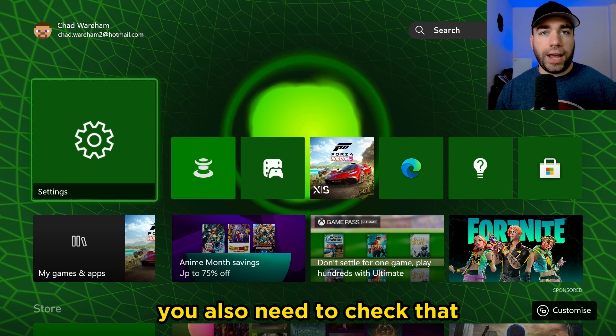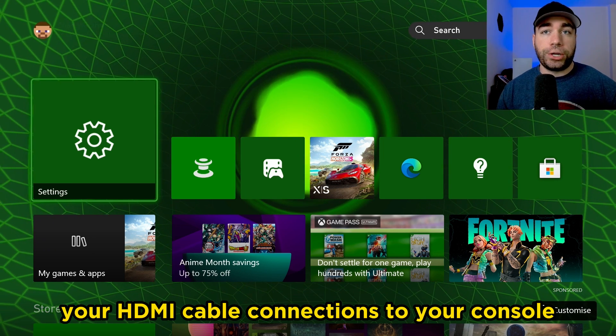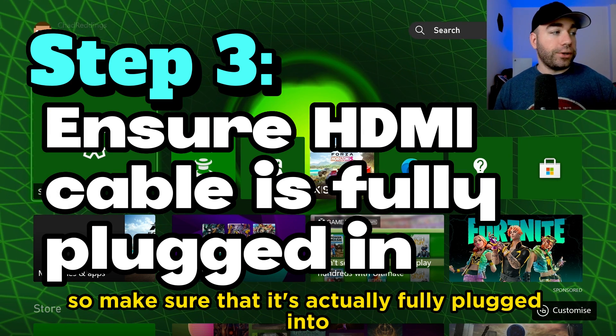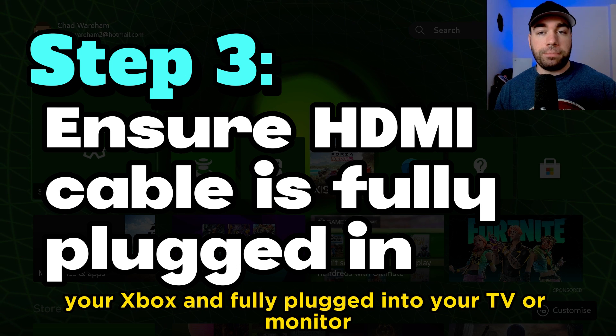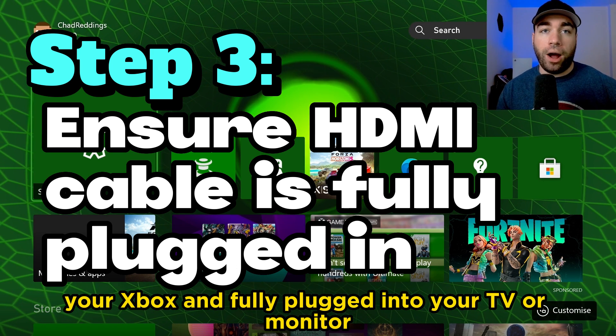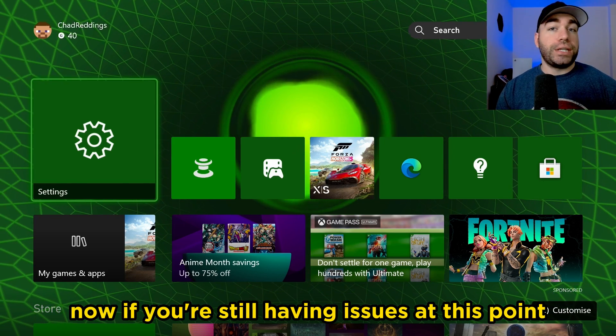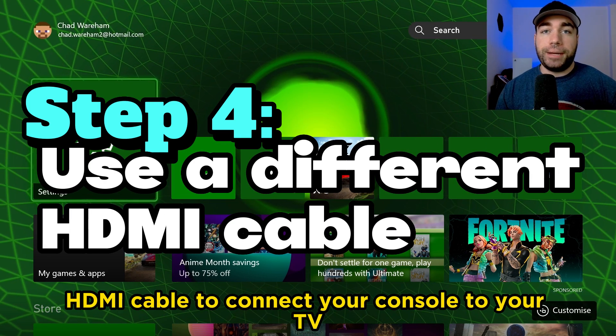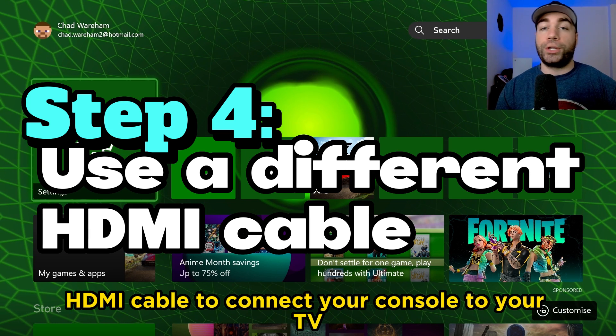You also need to check that your HDMI cable connections to your console and to your TV are secure — make sure it's fully plugged into your Xbox and fully plugged into your TV or monitor. If you're still having issues at this point, maybe try using a different HDMI cable to connect your console to your TV.